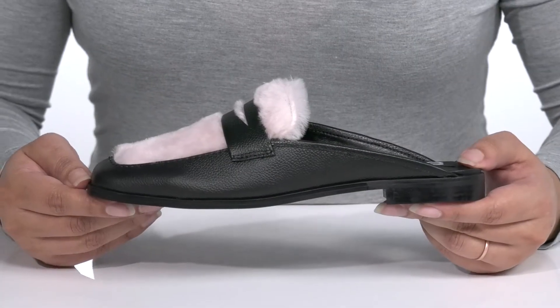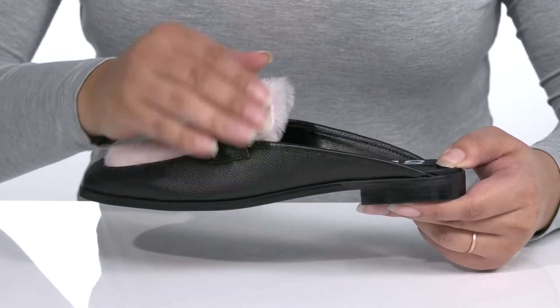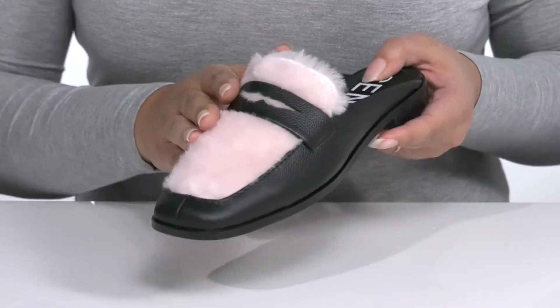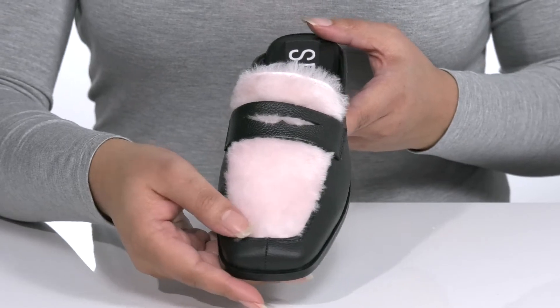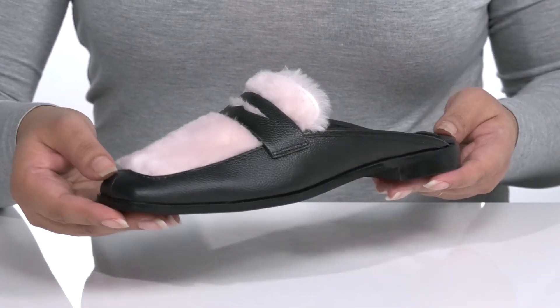The Gale Loafers by Senso features a leather upper with a square toe silhouette and wide opening with notches on each side of the tongue for easy slip-on. The vamp is covered in faux fur with a fixed strap, giving you a stylish and trendy look that's perfect for the season. These will look great with your favorite pair of denim and a nice blouse.